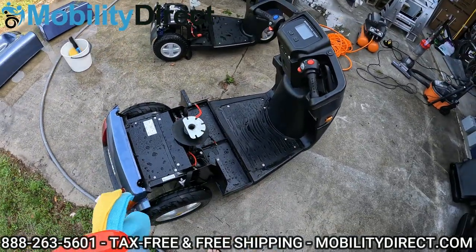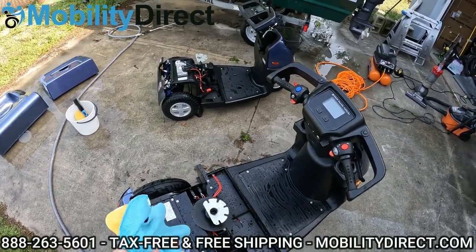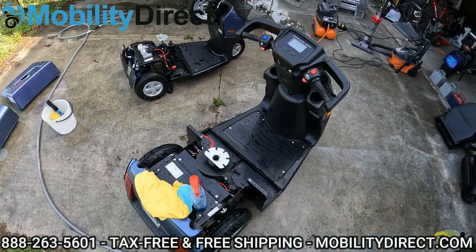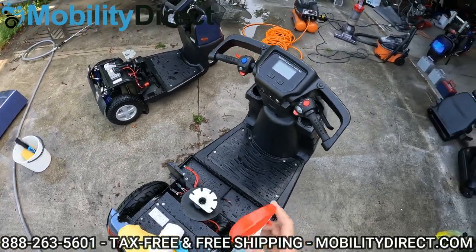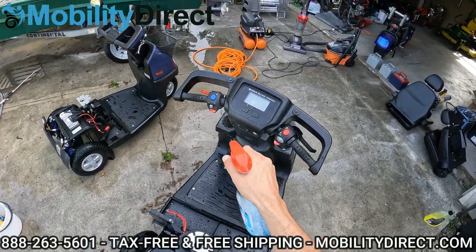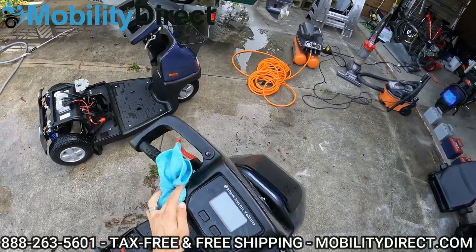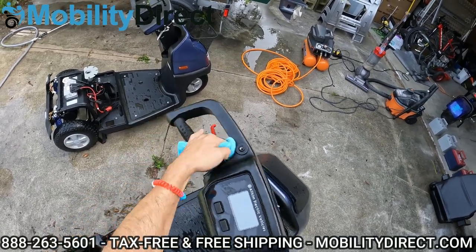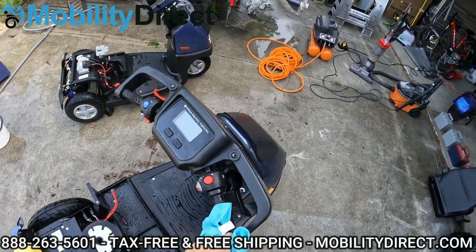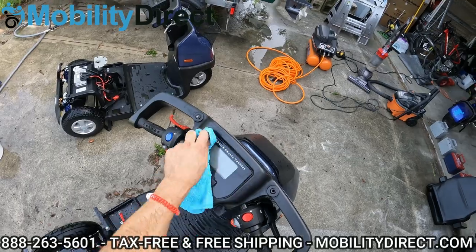All right, so to save time, I went ahead and washed down the C model in the same way that we washed down the S model. These are two pretty much the same models — one's just bigger than the other. What I wanted to do now is use a microfiber cloth. I'm going to lightly spray the dash area and the controls, because I never actually took the sponge and soap to the dash. It's a little dusty, so I'm just going to use some Windex, spray down this top part, and get it shiny. This is what we recommend doing to get that dash nice and shiny.